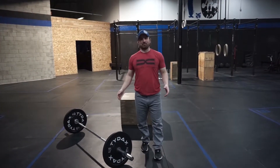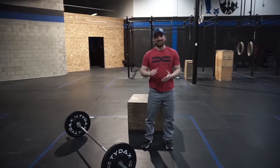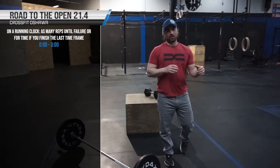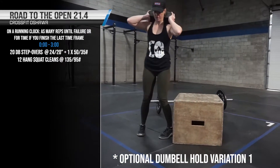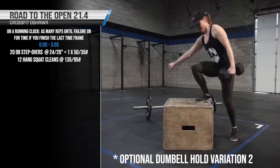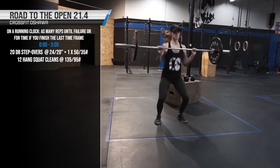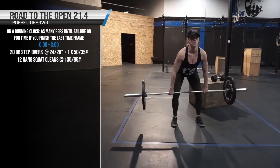Welcome to 21.4. Today's workout for our CFO Road to the Open training series is on a running clock. Zero to the three minute mark, you're going to do 20 dumbbell box step overs on a 24/20 inch box with one dumbbell — 50 pounds for men, 35 pounds for women — followed by 12 hang squat cleans at 135 for men, 95 for women. Those are the RX numbers.